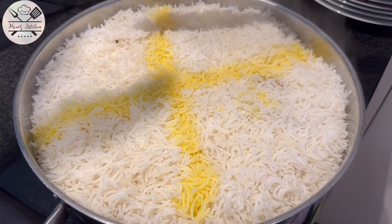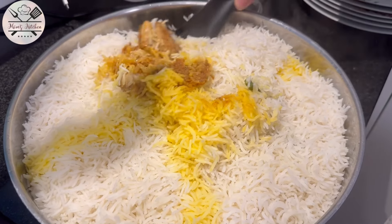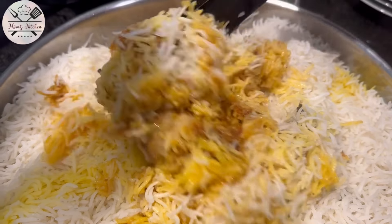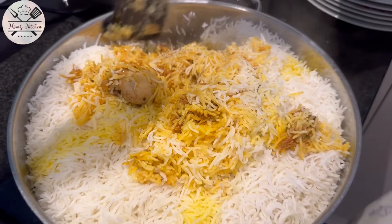This is the final look of my recipe. I hope you like this recipe. If you have any questions, you can ask me in the comment box. Don't forget to give your feedback, and if you like the recipe, don't forget to subscribe.